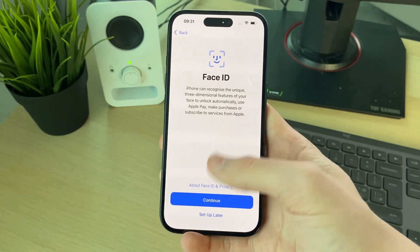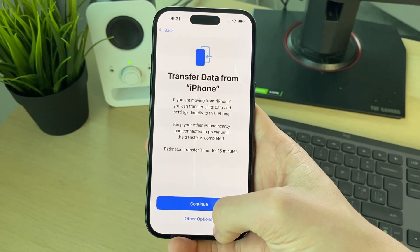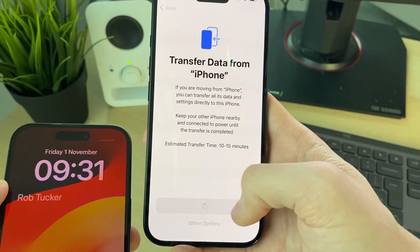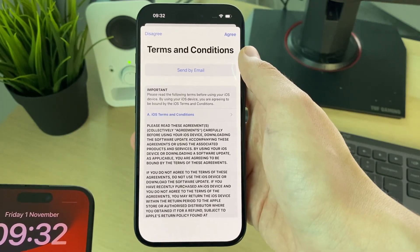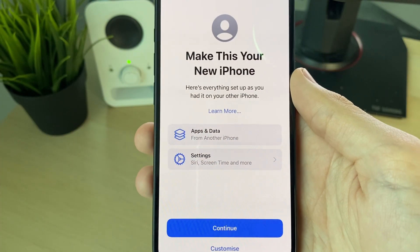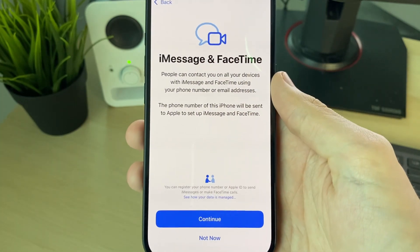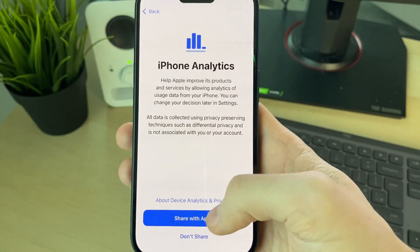Now you'll go through the general steps of setting up your iPhone. Here you can set up Face ID. Then continue the transfer — click on Continue as I want to transfer the data. Read through and agree to the terms. It then says 'Here's everything set up as you had it on your other iPhone,' which is what we want, so press Continue.